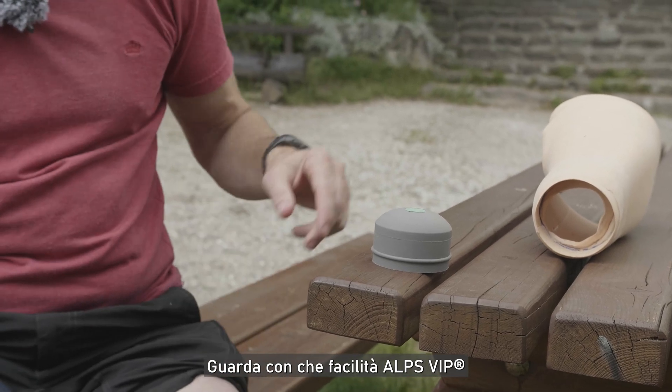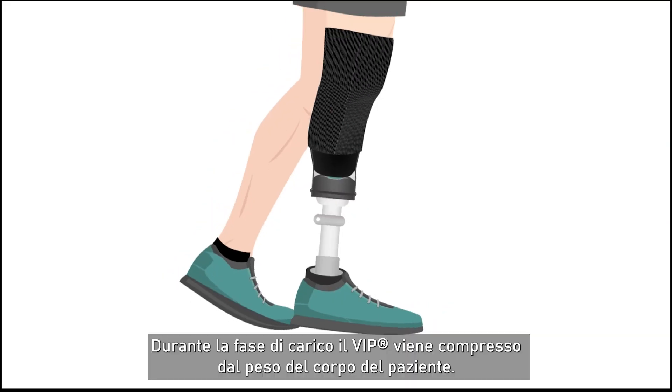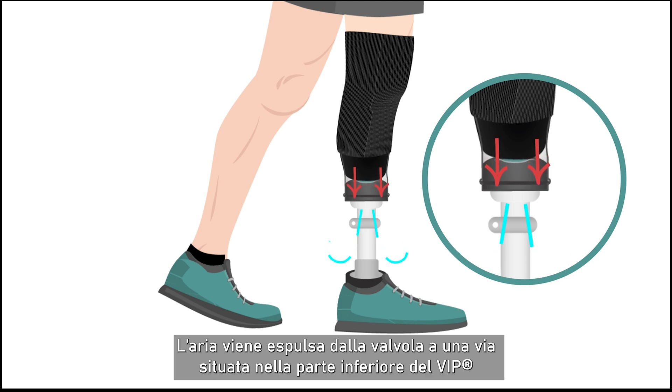Let's see how easily ALPS VIP creates an elevated vacuum suspension. During the stance phase, the VIP is compressed by the weight of the patient's body. The air is expelled from the one-way valve located at the bottom of the VIP.